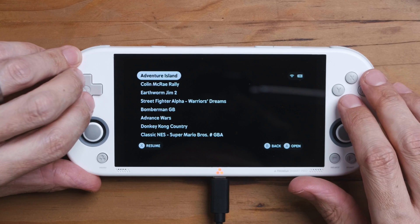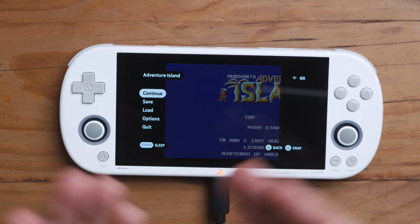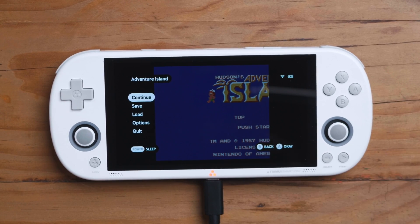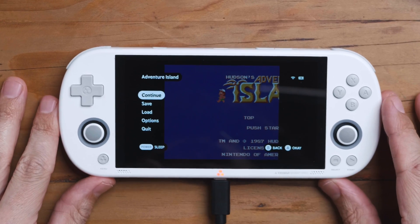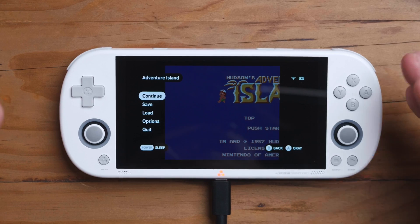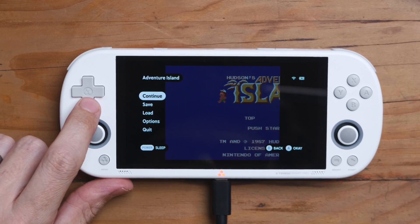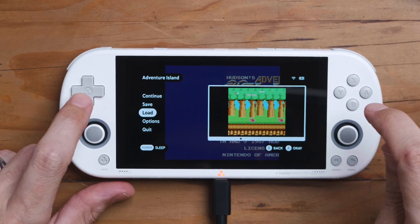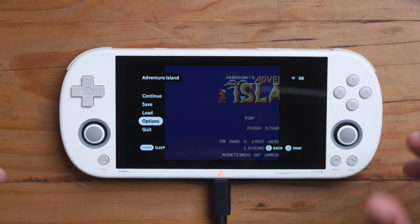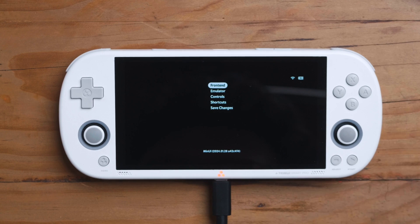Let's go into recently played and open a game. When you're playing a game, you press Menu and it takes you into the in-game menu. This is probably the best executed in-game menu I've experienced on any device up to this point — usually they overdone it or it doesn't work very well. This is excellent. There's Continue, Save, Load, and Options — a surprisingly large amount of options for something that's been dumbed down so much.